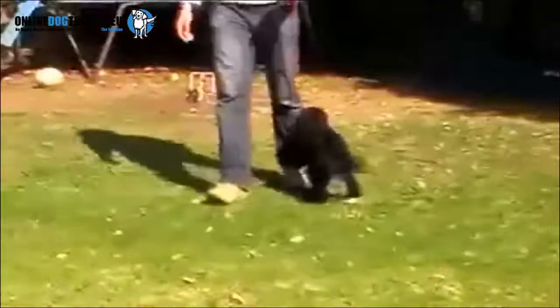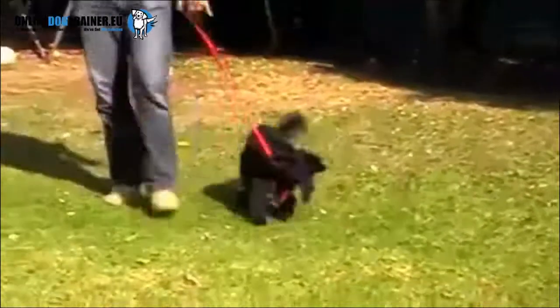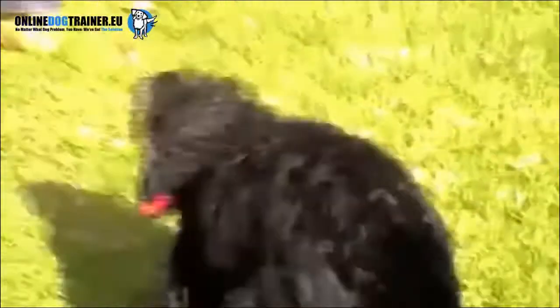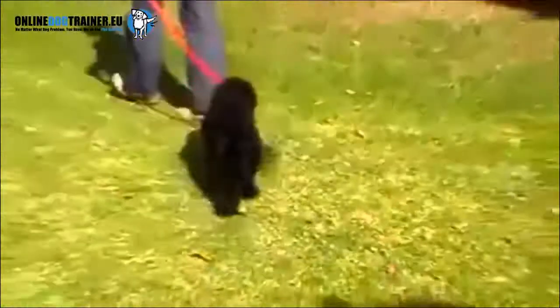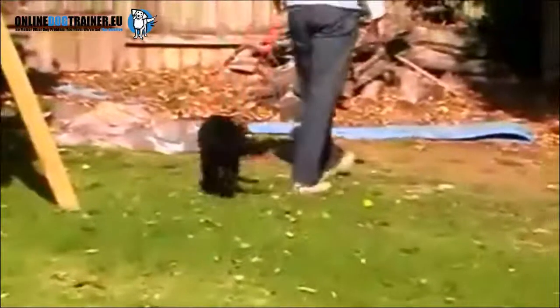Let me show you a simple way of correcting this behavior. As always, the key to everything was gaining Ruby's trust and respect, and I did that through implementing and putting in place those five golden rules. Here's a little trick, though, that helped me establish a little bit more respect on the walk.